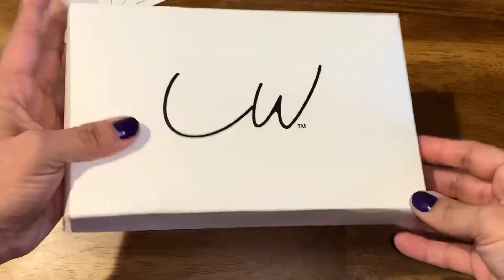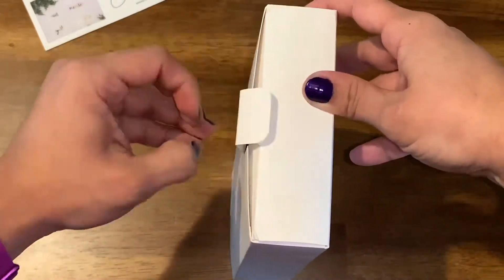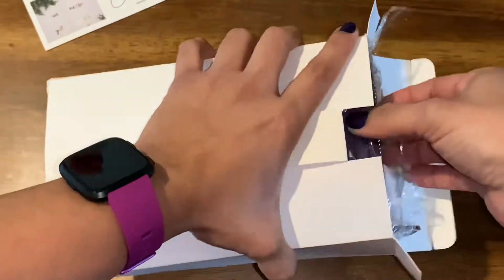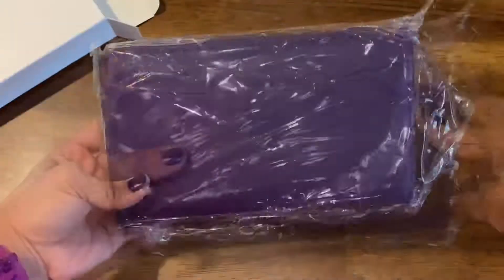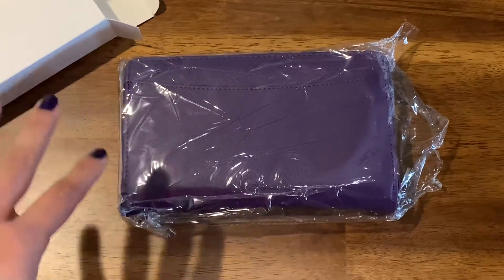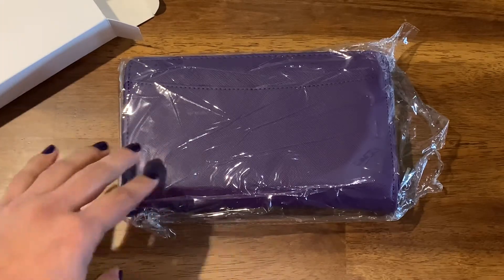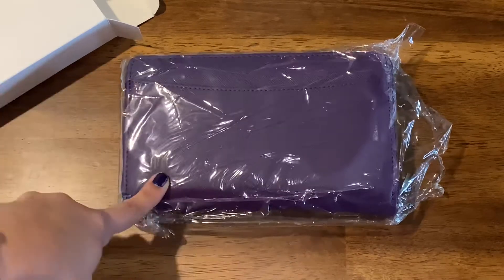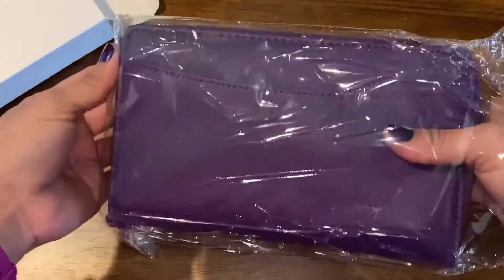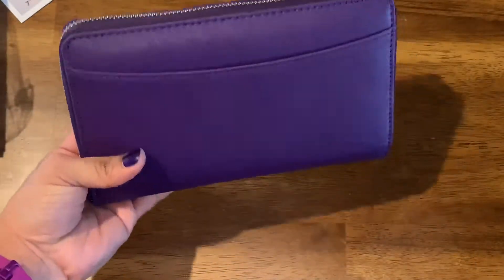Let's get started with opening the box — I'm just so excited, I just want to open it up. So this is how you guys receive your wallet. Oh my gosh, I love it! If you guys have been following me, I think I've mentioned in a couple of videos that purple is my favorite color, so I had to get this color. I just love love love the color — so here it is.